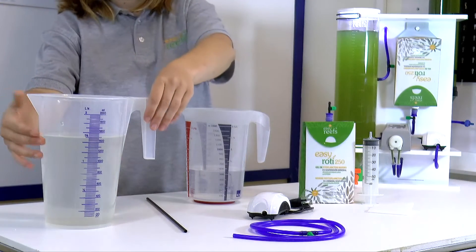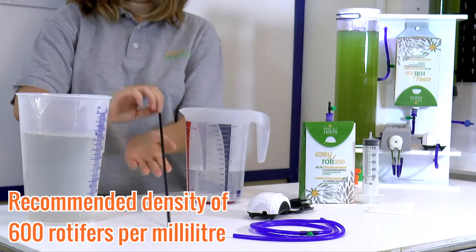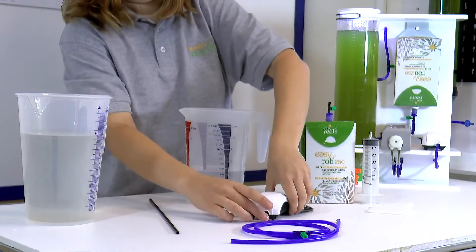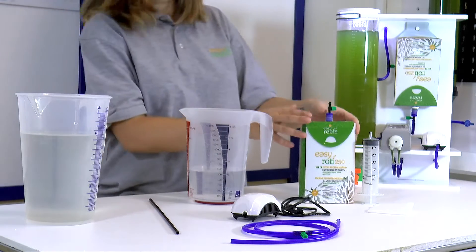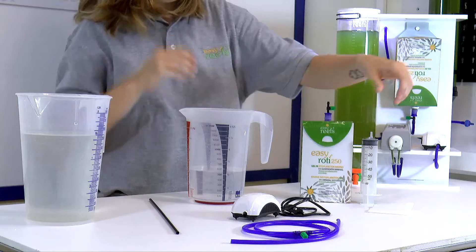We are going to need a rotifer inoculum, a hollow stirring rod, a rigid tube, an air pump, seawater at a density of 1.018, of course EasyRoddy, a syringe, and a collection mesh.